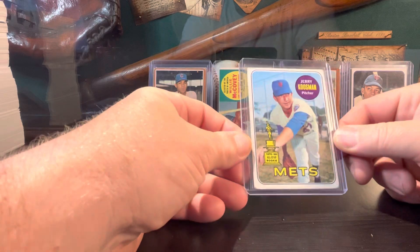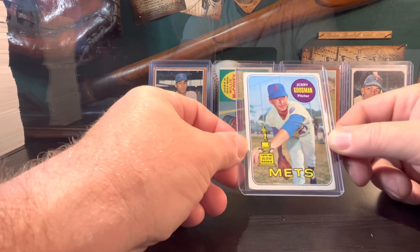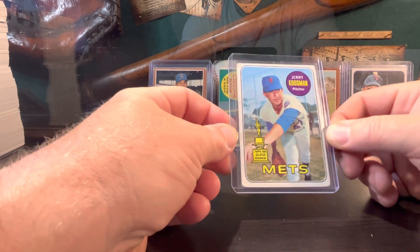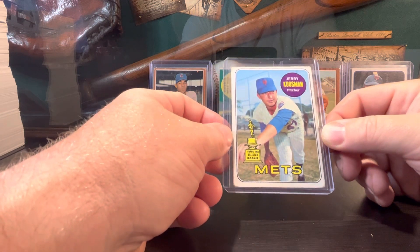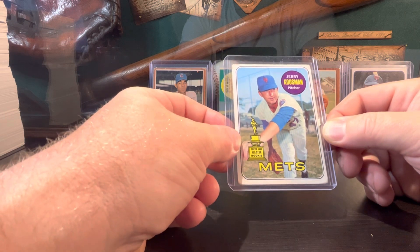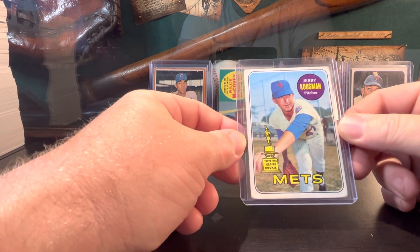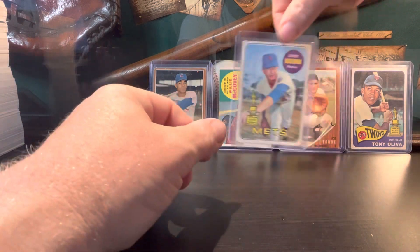Picked up a 1969 Jerry Koosman trophy cup card — cool card. Second year card, Mets Hall of Famer, and he's got his jersey retired at Citi Field. Of course you guys know his rookie card is sitting right beside a guy named Mr. Nolan Ryan, so cool to have a second year card.